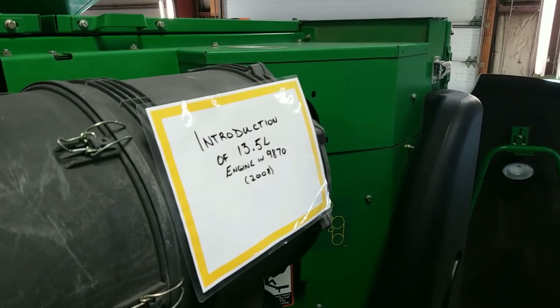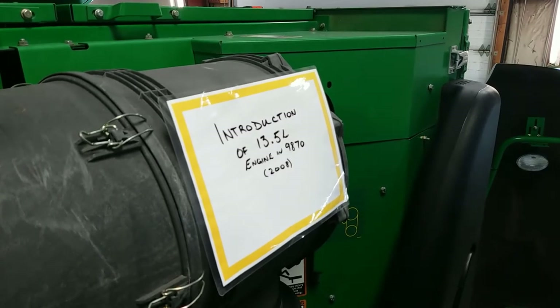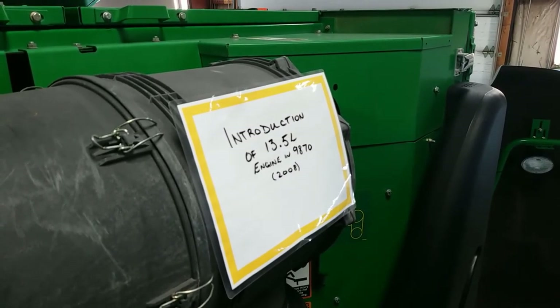With the introduction of the 70 series of combines, John Deere also introduced the 13.5 liter engine in the 9870, which replaced the 12.5 liter engine.